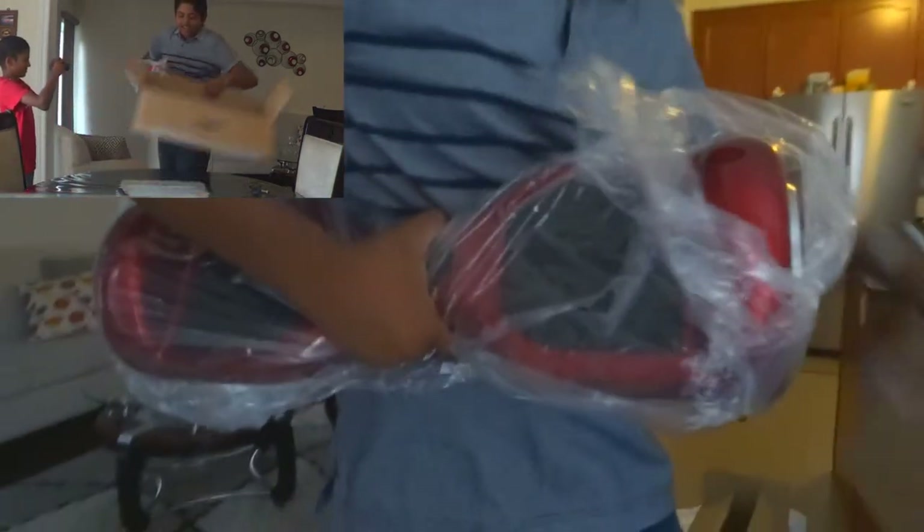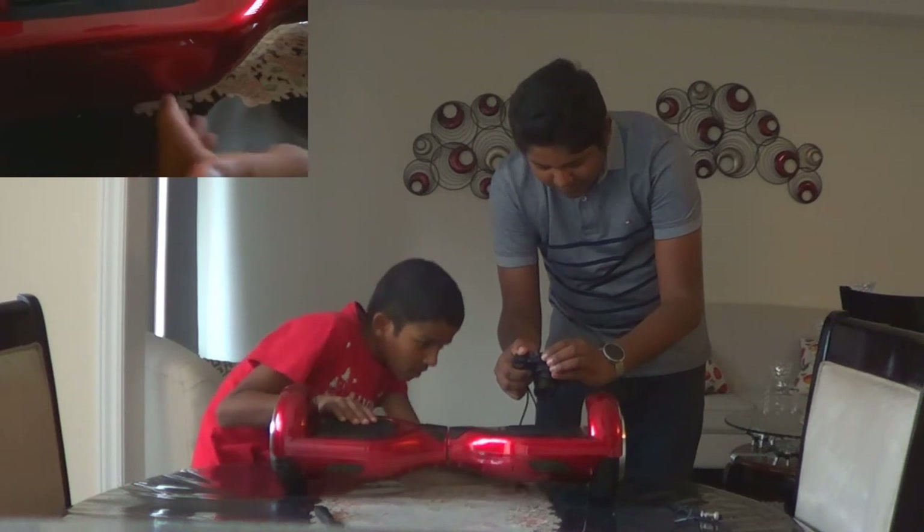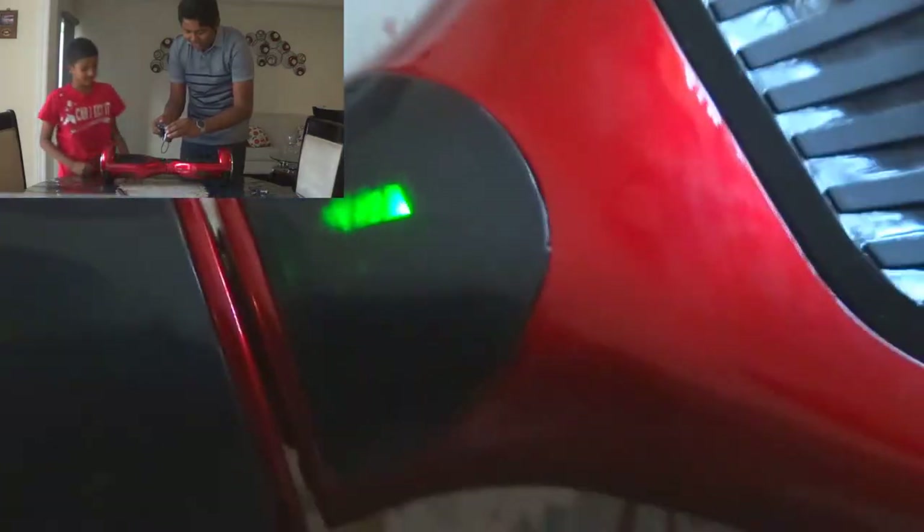Don't drop it. Okay, let's lift it. This thing is heavy! Looking at it, we have two LED lights right here on the back. Let's turn this bad boy on! On the back here we have a power button and a charging port. And we also have a battery indicator.